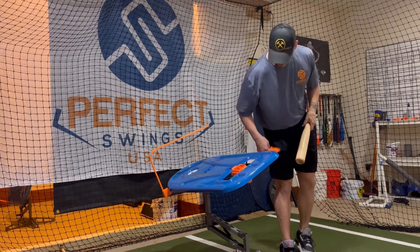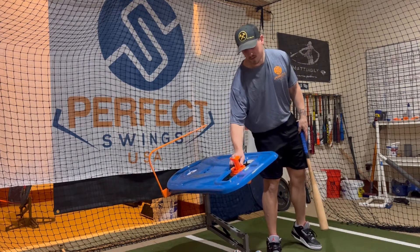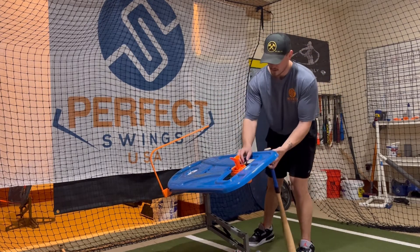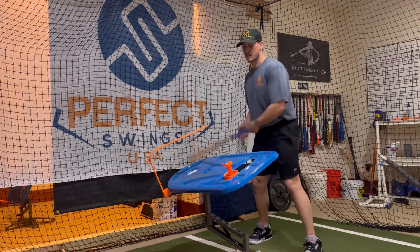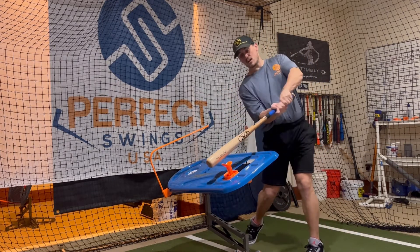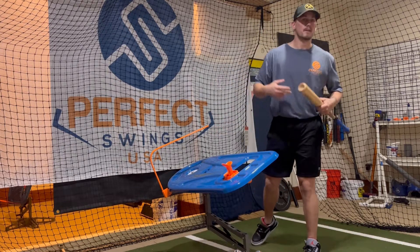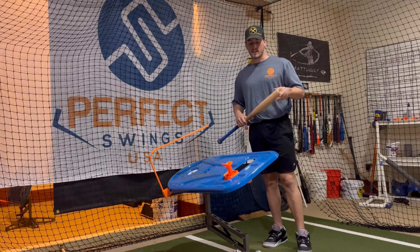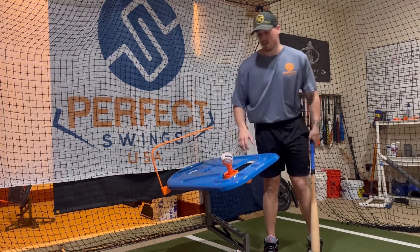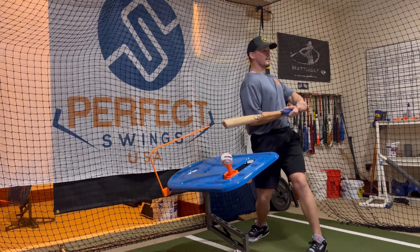Lastly, we're going to switch over to the ball T-Topper and bring in the T-Topper holder. When we originally designed the T-Topper holder, we wanted it to be able to move. One drill that's really good here is for a hitter who likes to pull off the ball — when you move the T-Topper away, it forces them to stay over the board longer and stay through the ball. If they try and pull off, they're going to hit the front corner. Some people use it for inside and outside pitches too, which is great — you just have to remember to move the tee according to where you're hitting in the zone. Just move the T-Topper a little bit away from the hitter, set up like normal, and try to stay over the board as long as you can instead of pulling off.